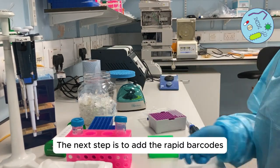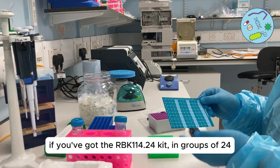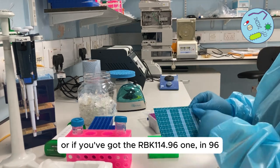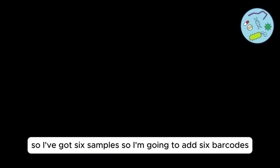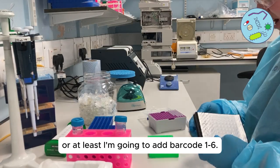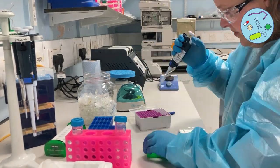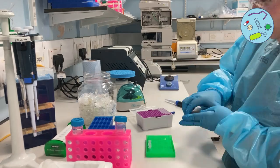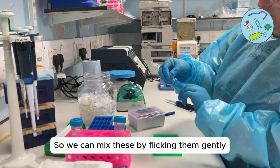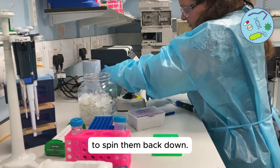The next step is to add the rapid barcodes. They come in groups of 24 if you've got the 24 kit, or 96 if you've got the 96 kit. I've got six samples so I'm going to add barcodes one to six. Mix these by flicking them gently and then put them in the centrifuge to spin them back down.